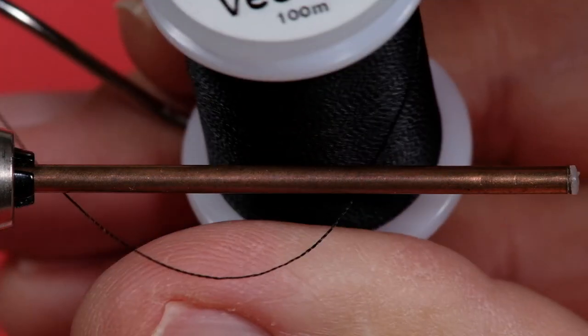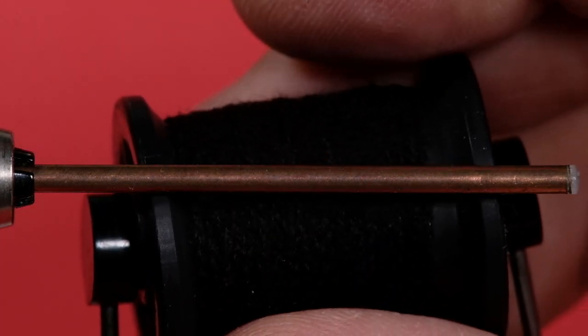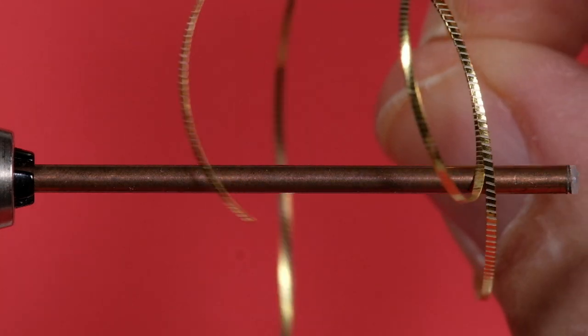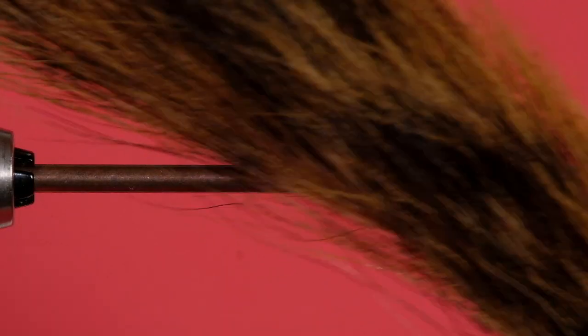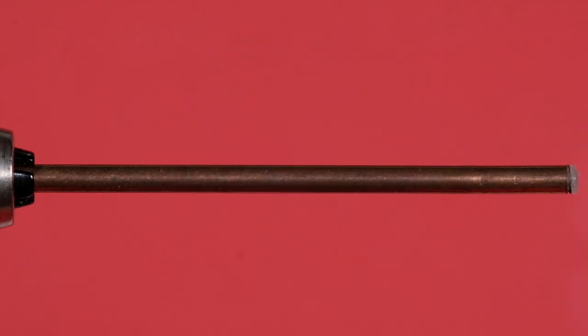We're using black Vivas Sifnaught thread. We're going to be using black wool. And we're going to be using some flat gold tinsel for both the tag and the rib. The wing is going to be Fox Squirrel Tail — this one's rather picked over. And the hackle is going to be blue dyed guinea. So let's get started.